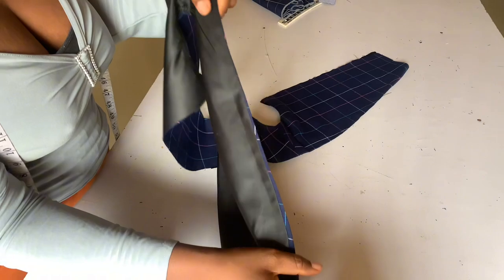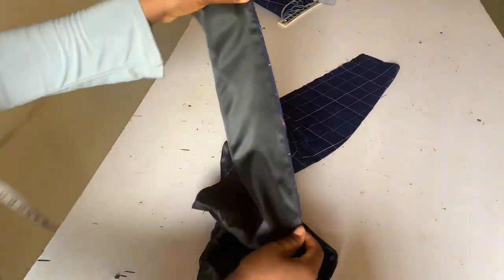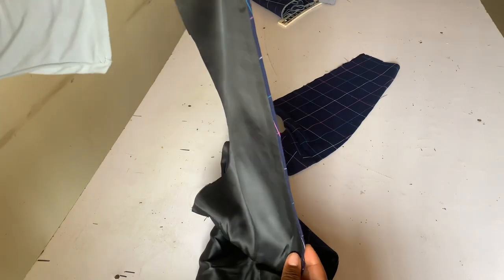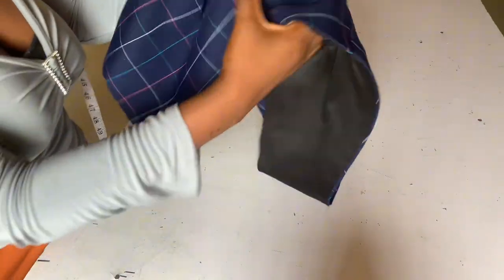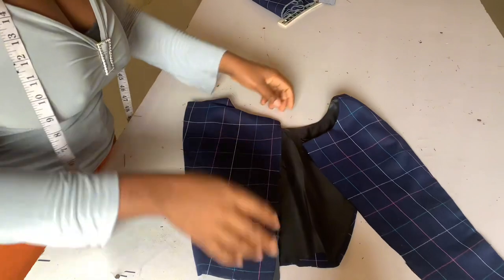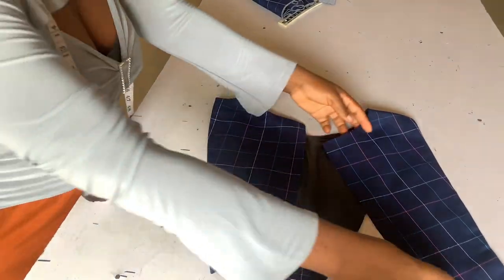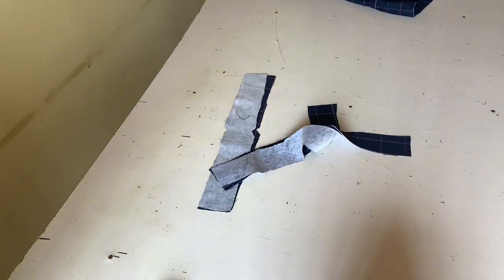You can see that our lining is inside — it's not coming out. This is what you should be having if you follow what I'm showing you. Our back is already ready so keep it aside and move to the band.